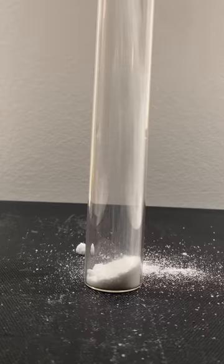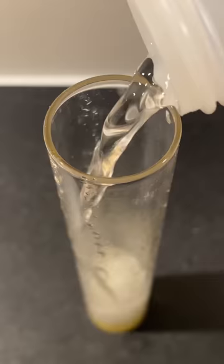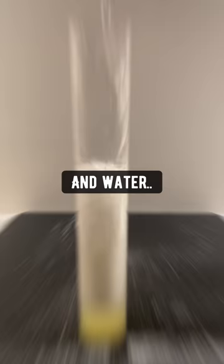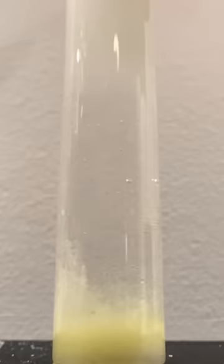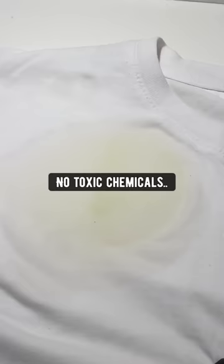Did you know if you mix baking soda with some fresh lemon juice, add some white vinegar, a little bit of dish soap and water, and give it a good shake, you can remove any stains from your clothes? Just add the mixture on the stains, grab an old toothbrush and brush them away. It's safe, natural, no toxic chemicals, and it works like magic.